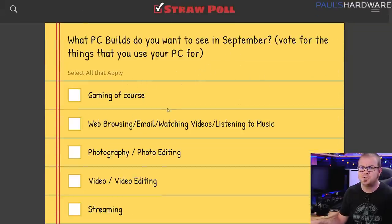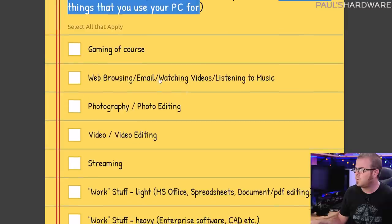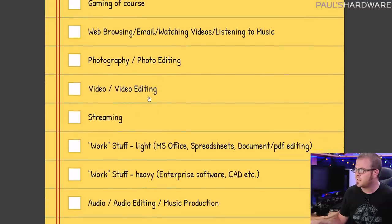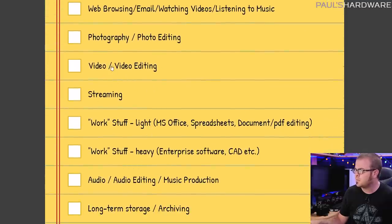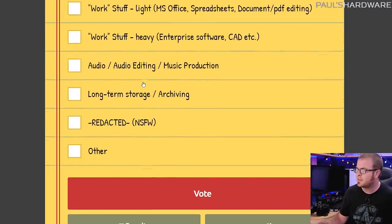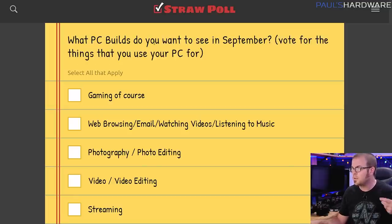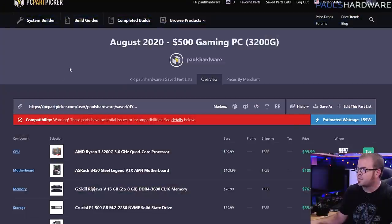For next month, I said vote for the things that you actually use your PC for: gaming, web browsing, photography, photo editing, video editing, audio editing, music production — lots of different options. Choose all that apply and send me your vote, and that will give me an idea of what people are using their computers for and maybe help me set up a parts list for next month that will hopefully accommodate as many of you as possible. Let's get into the actual builds though for this month.